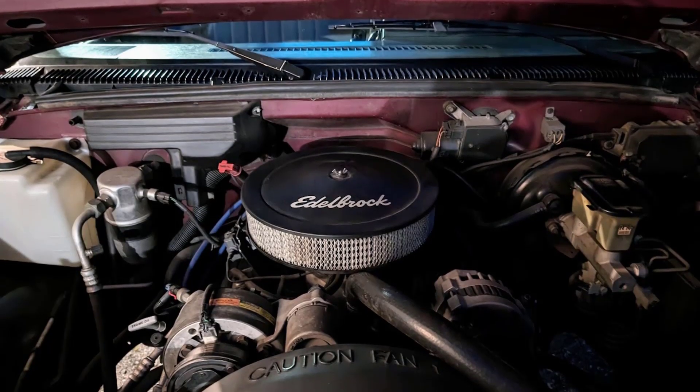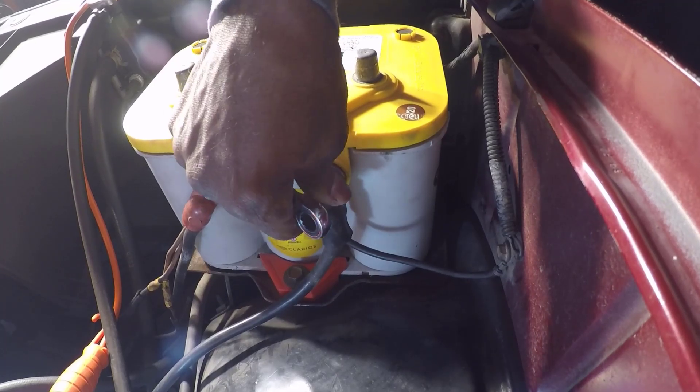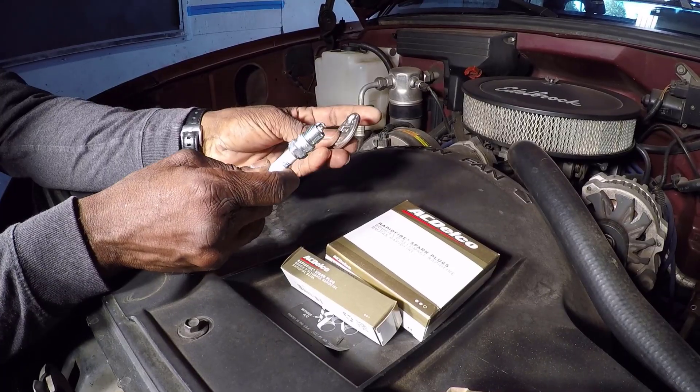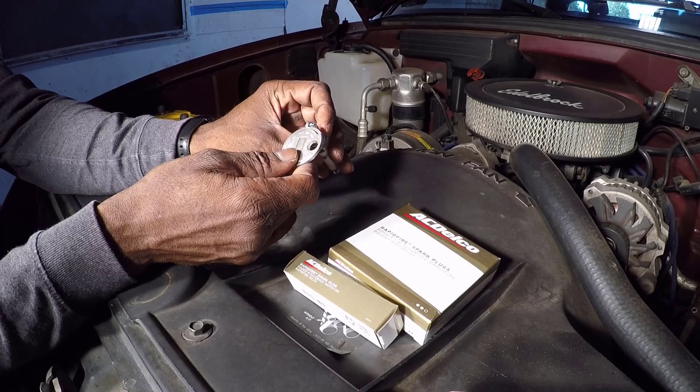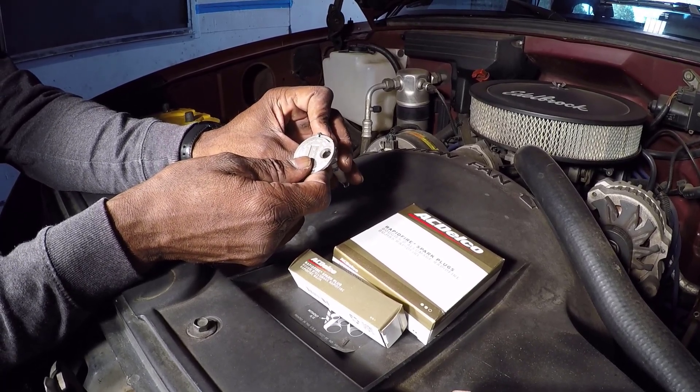Before we do anything, safety is paramount. Make sure the engine is completely cool to avoid burns, then disconnect the negative battery cable to prevent any electrical mishaps. While the engine cools down, let's prep our new spark plugs. Even if the plugs come pre-gapped, it's essential to check the gap. For this engine, the proper gap is 35 thousandths of an inch.